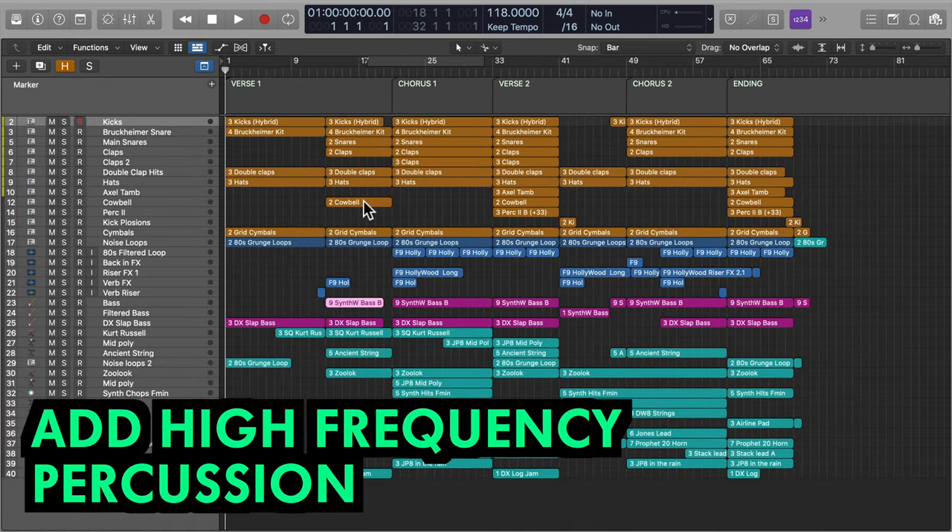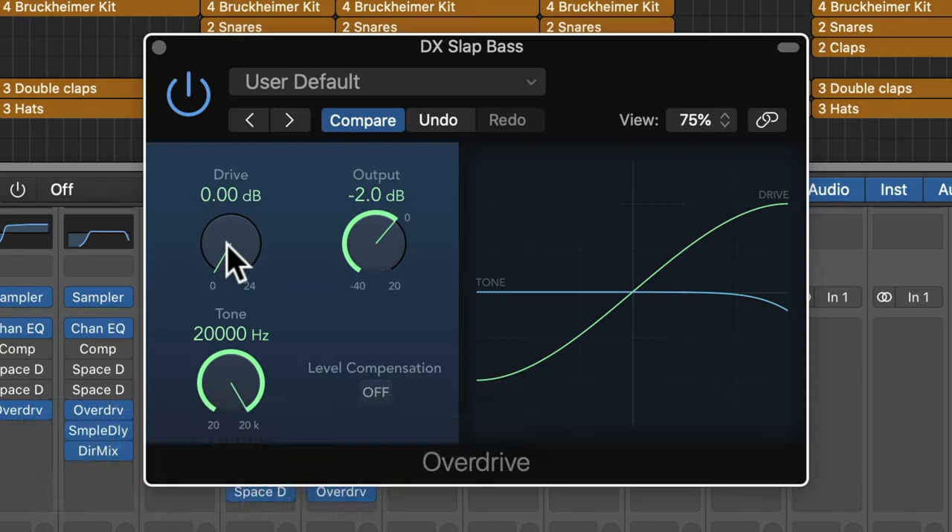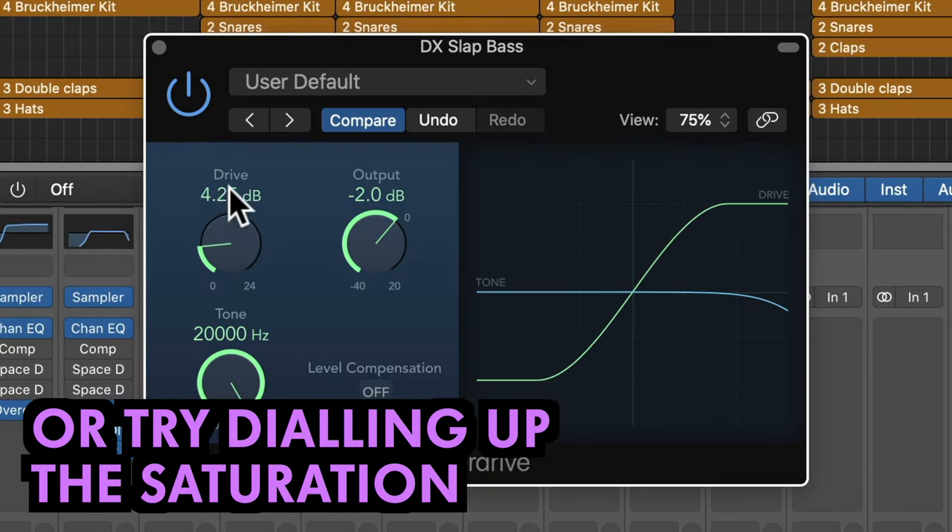Add sheen during the choruses by introducing high frequency elements. Additional shakers or tambourine work well, as does dialling up the saturation of your bassline and guitars.